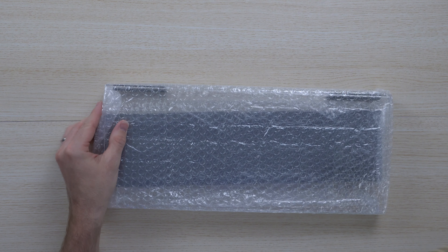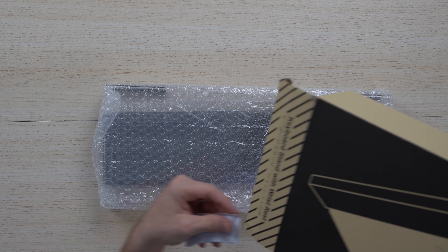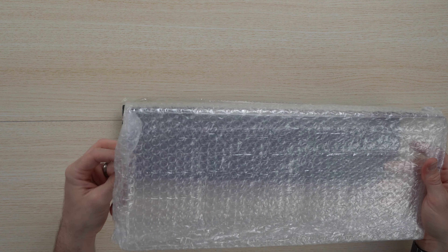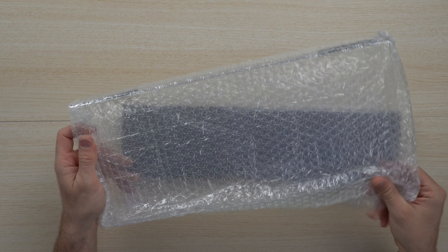Unboxing is very straightforward — it comes with everything that you need. It's made out of plexiglass and silicone materials and it's pretty straightforward to set up and put together.